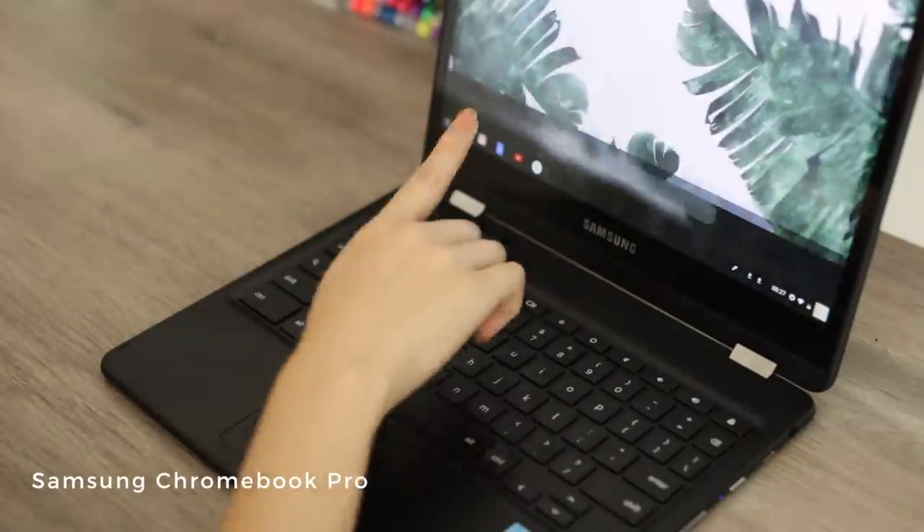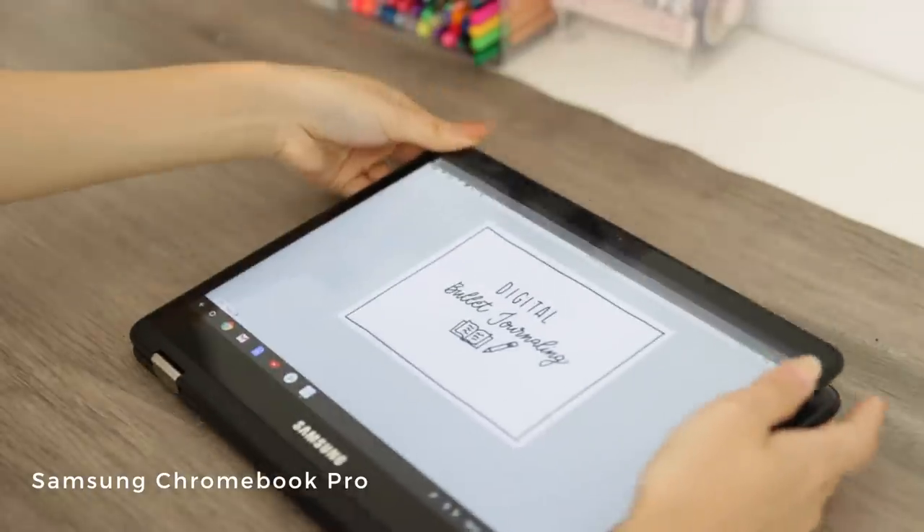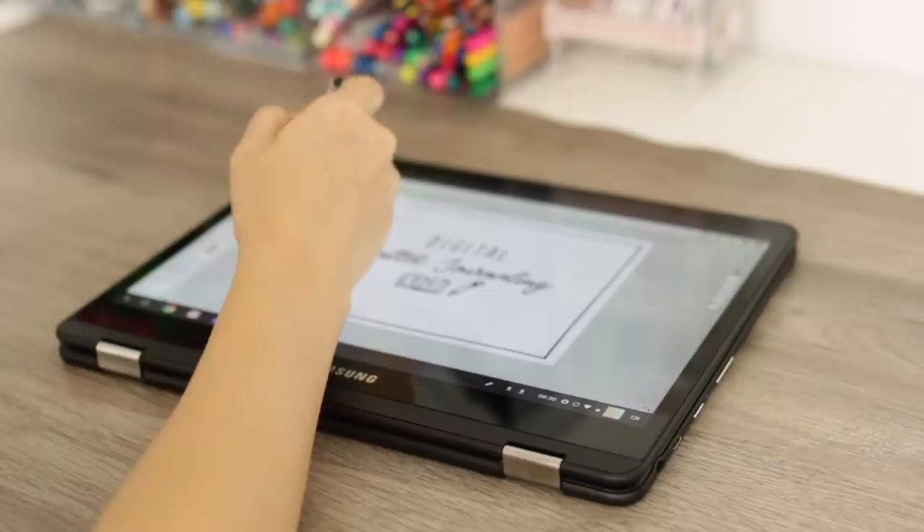The first thing you're going to need is a device of some sort. I'm using my Chromebook — it's the Samsung Chromebook Pro — and what I love about this is that it's the perfect mix of a laptop and a tablet. So you can flip it around, turn it into drawing and tablet mode, and you're able to draw right on it with the stylus that actually comes in the laptop. So it's super portable and easy to use, and it comes in handy especially when you're drawing and bullet journaling.